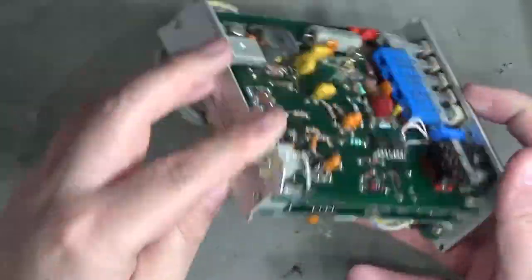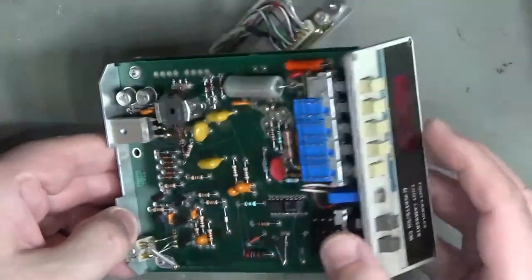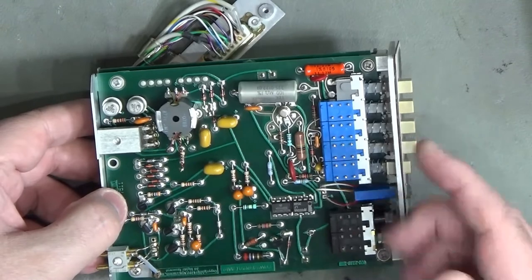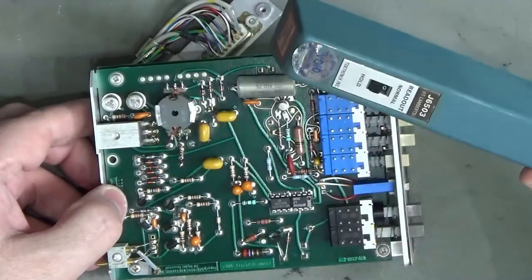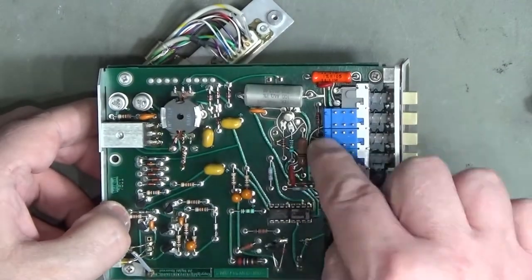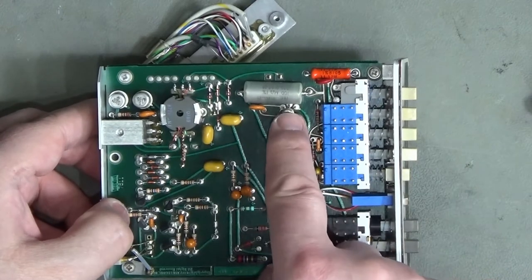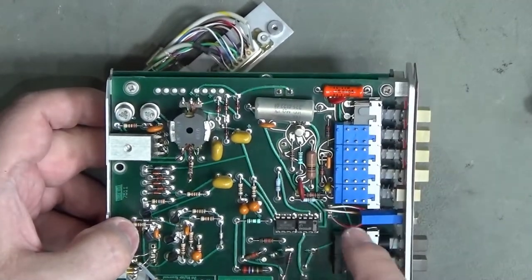Let's turn it over and look at the other side. Up at the front we've got our range selection - times 10, times 1, times 10, etc. We'd normally expect to see a JFET input here because we've got multiple types of different probes, each providing a different output impedance, and we don't want our circuit to load that down. The easiest way is to provide a really high input impedance, and I reckon that's this component here - looks like two transistors back-to-back, almost certainly a JFET pair.